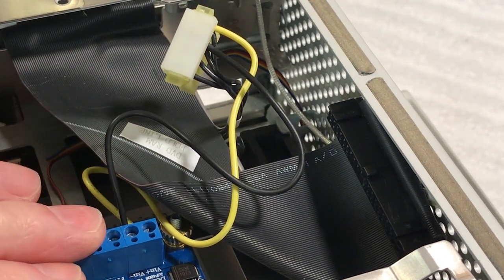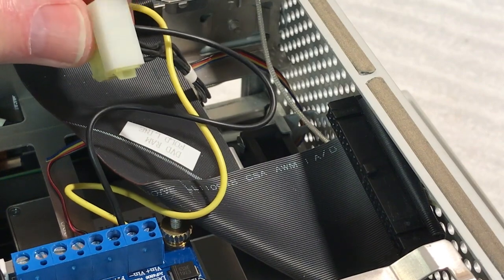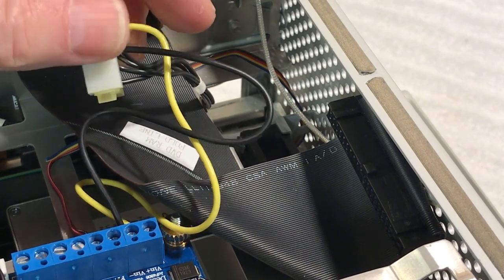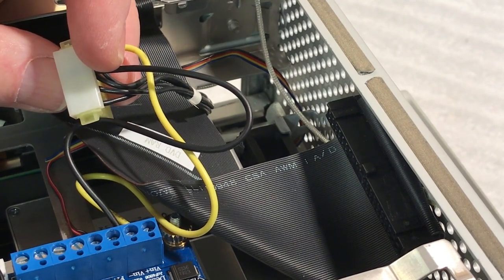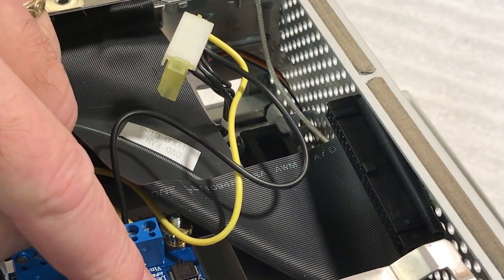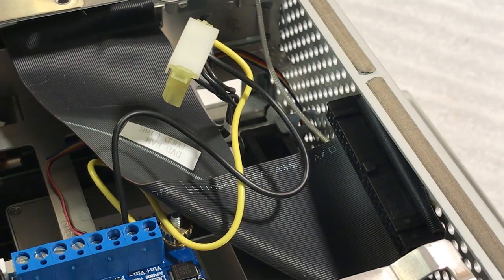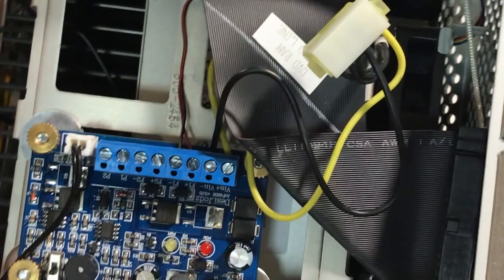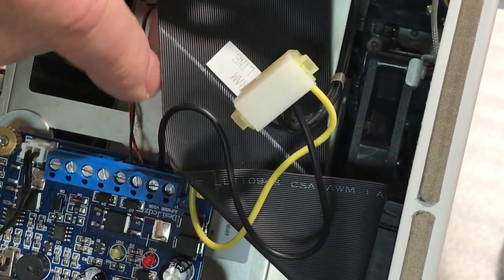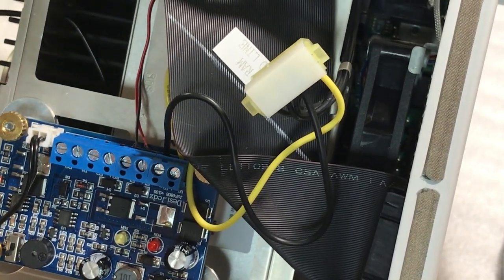We've got this all wired up. Where we're getting our power from is the optical drive molex connector - I just popped the cap off. There are four little vampire clips here. Basically you cut your wire to however long you want, lay it across there, take a pair of pliers and squeeze it together, then take a screwdriver and jam it in on the end. I tested it and we do have power - that red light turns on. These are the fan wires and these are the power-in wires - you get your 12 volt and your ground.